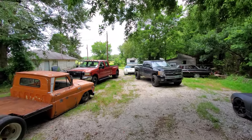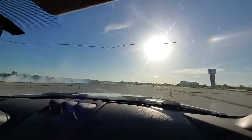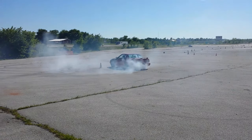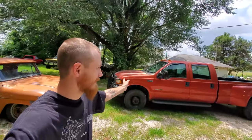Everything I own is broken in some way. Hey guys, so I got my dually back and it's already broke. I put about 300 miles on it and I was driving it home from work and it started to run funny. So I pulled it in here. I think I had some water in the fuel or something, probably from Descenton.